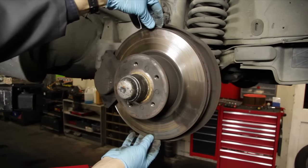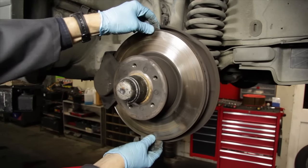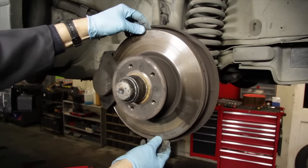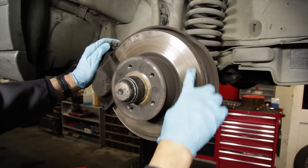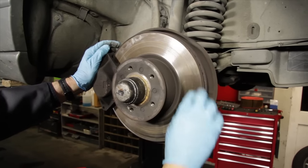If you're starting at the front brakes, begin by checking for any looseness in your hub and bearing play. Hold on to the rotor at the top and bottom and work it back and forth to check for excess play. Then go ahead and look at the rotor.